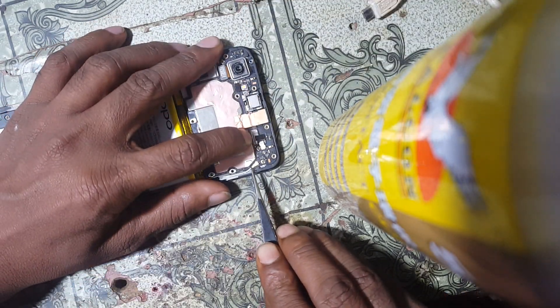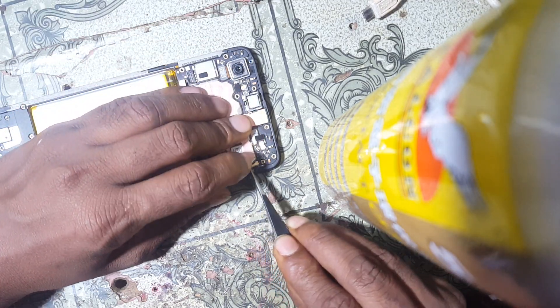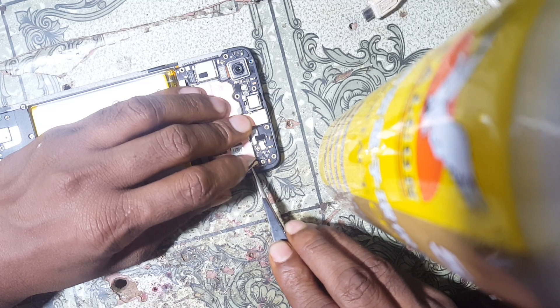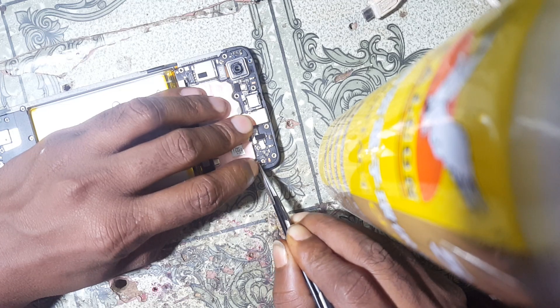You can remove pattern lock and screen lock from Oppo F7 and Oppo A83 easily this way.